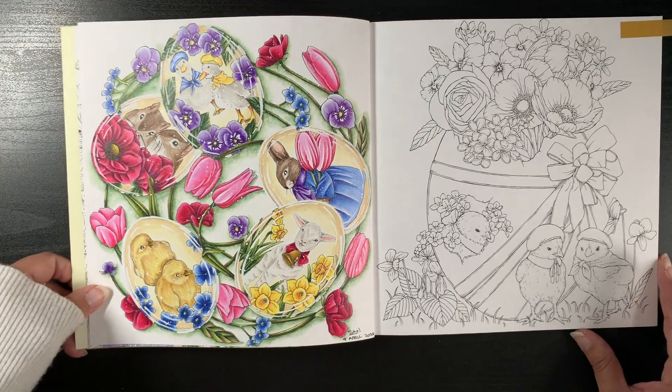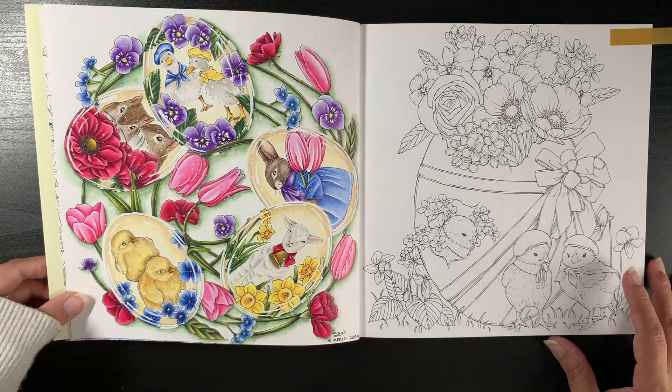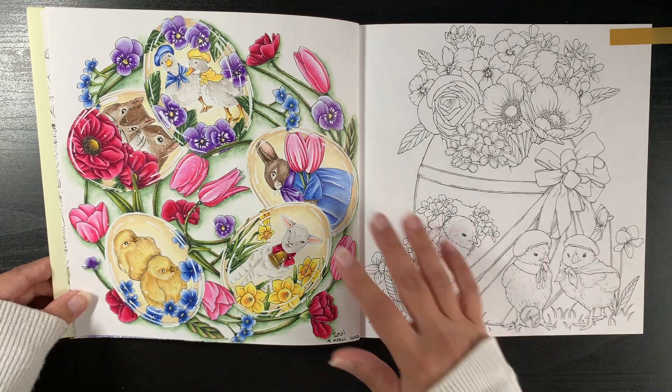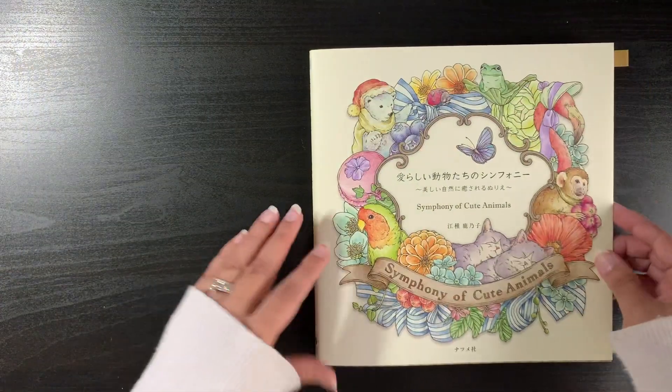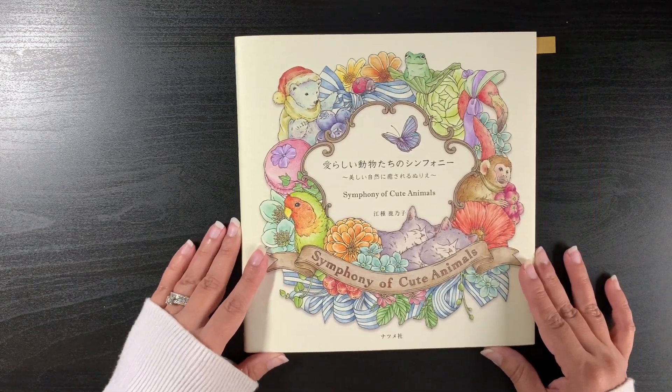The lighting isn't great today — it's quite a gloomy day — but hopefully you can see okay. That's my first page from Kinoko Agusa's Symphony of Cute Animals.